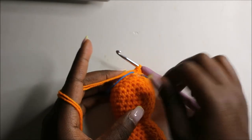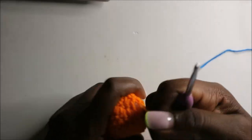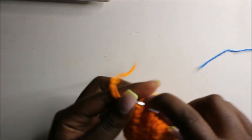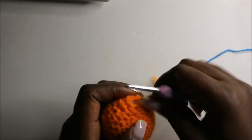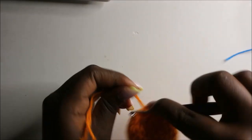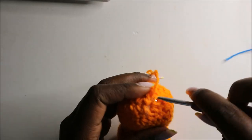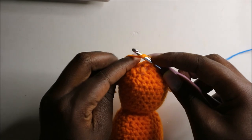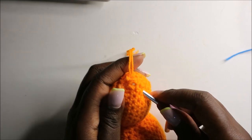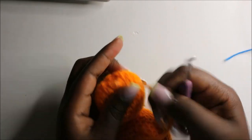Remove your marker, cut off the yarn and finish off. Go to the next stitch and continue pulling your yarn until the gap is fully closed.